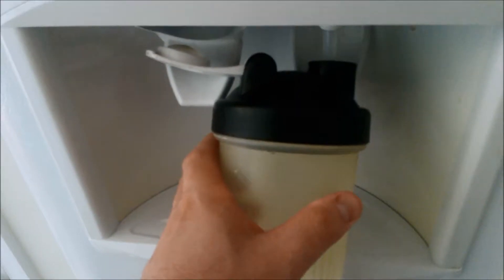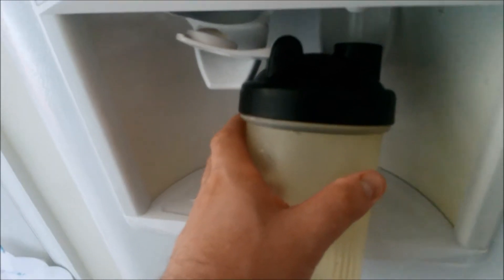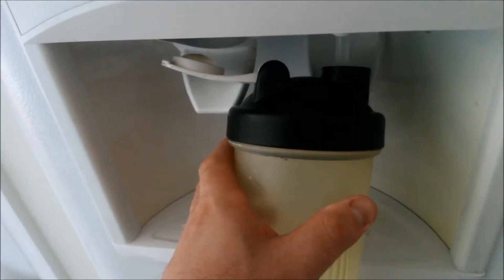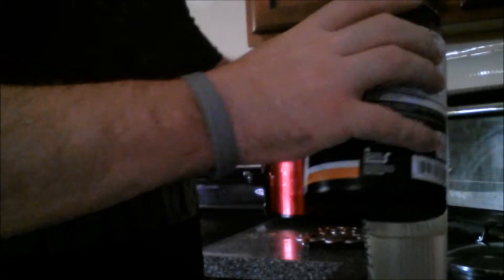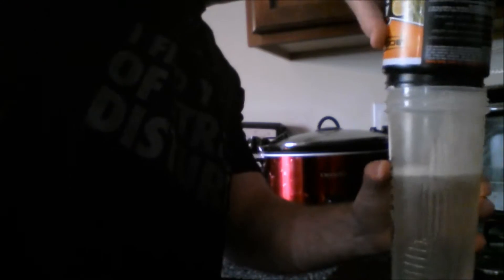I don't really have much left. It's empty. A little bit of the Amino left. See if we can find some of that — let's see if it's in here. There's some Amino in here, we'll get the last of it. Dump it all in there.